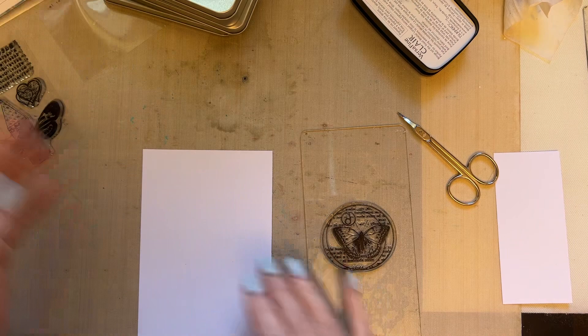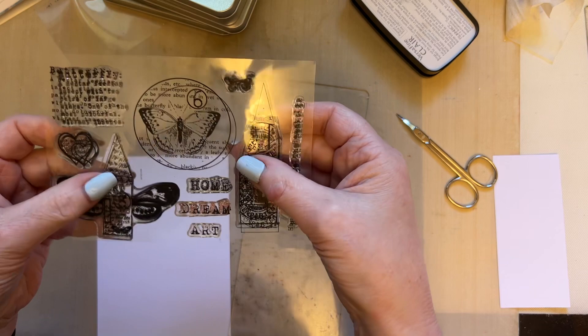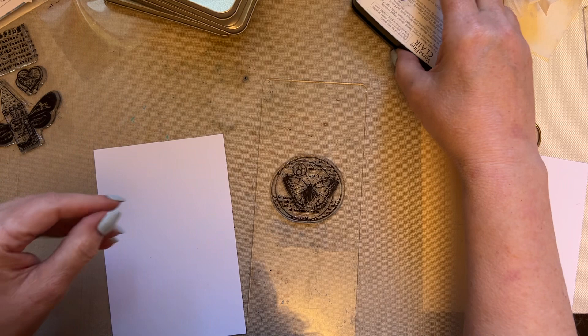What we're going to do first off is just show how you can use just one element when you've got all these stamps within a stamp set. This is an A6 stamp set, but it's lovely to show how versatile one image is. So we've got a piece of Pink Frog Smooth card, 4 by 6 inches, which is our standard size for our snippets.